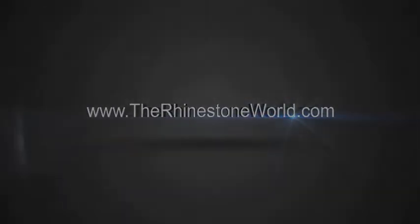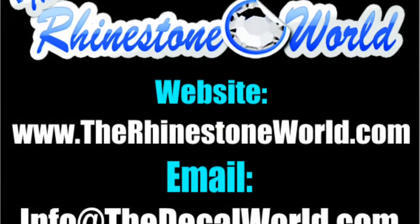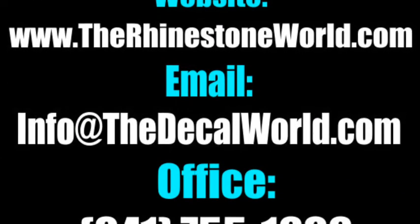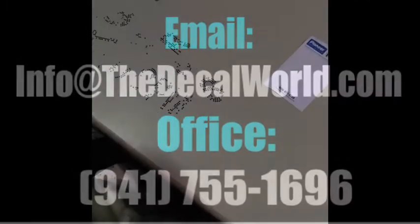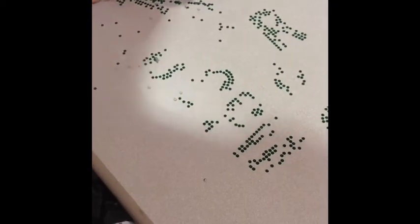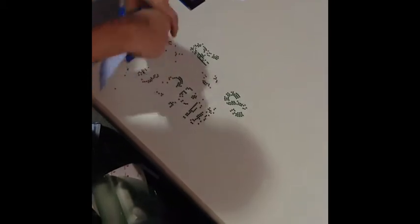Hey there TRW crew, Matt Visallo here with rhinestoneworld.com — TRW Timeout number 28. This is a little timeout to help you avoid the sticky flock pox. When you don't have your sticky flock set right, it doesn't weed great — you have to squeegee it off with your squeegee. You push a little bit and the sticky flock shoots all over: it's all over your socks, your shirt, your pants, your shoes, and who knows where else.